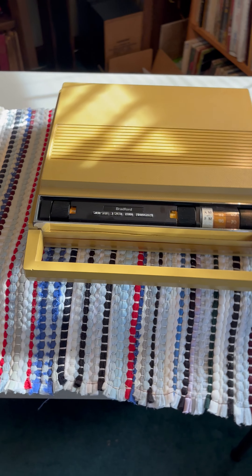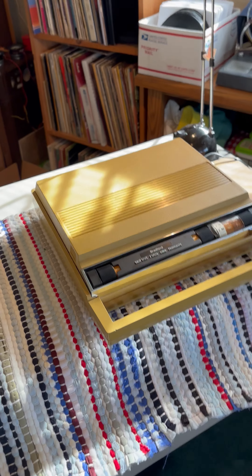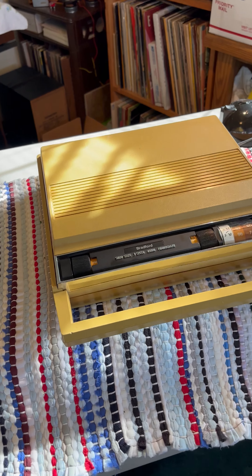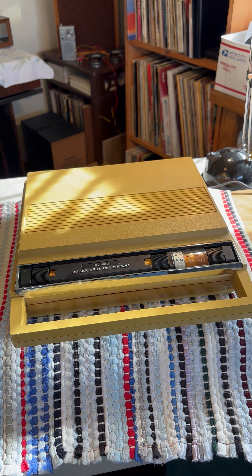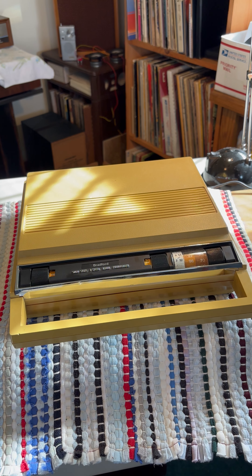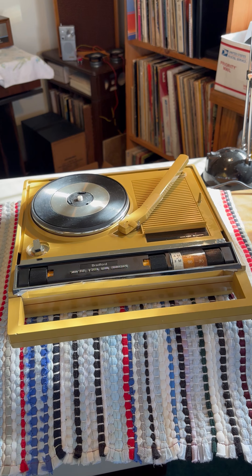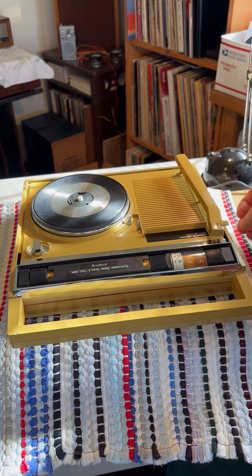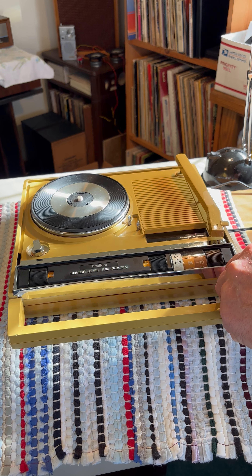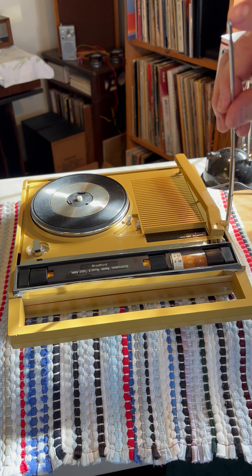I'll try to get you set up here so we can demonstrate it. Take the cover off here. It has a telescoping antenna that slides into the unit. It's missing the little ball that threads on the top here.